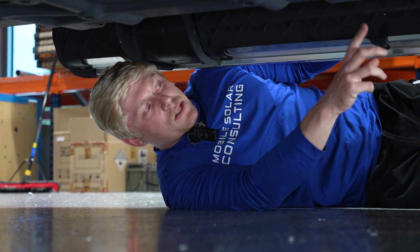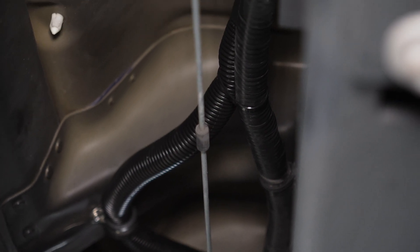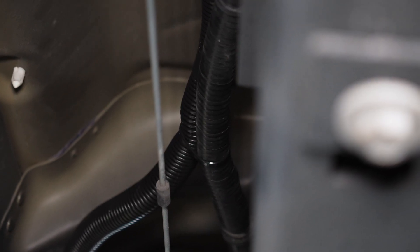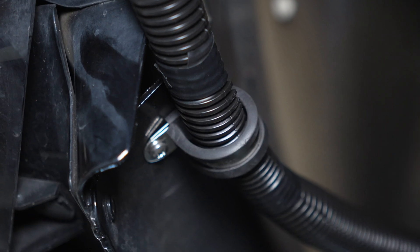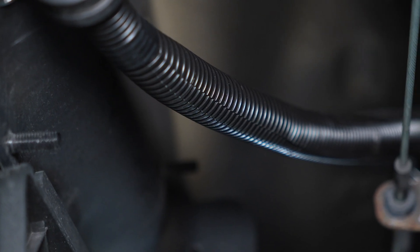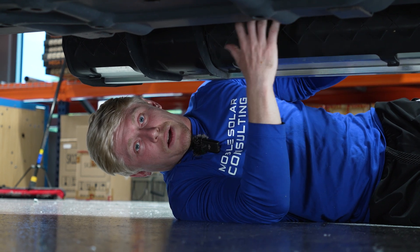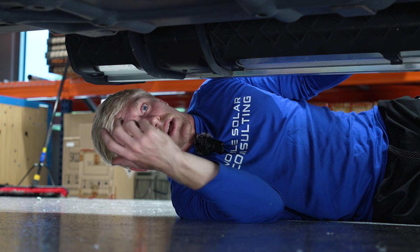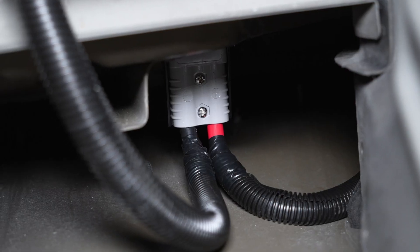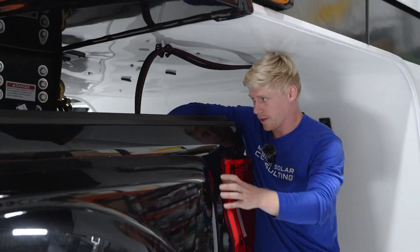That positive wire makes its way down through the engine bay avoiding any moving parts, and then makes its way back along the frame of the vehicle, secured with cable clamps — a stainless steel clamp with a rubber coating. The entire way it's coated with loom, and we generally try to take the same path that the manufacturer has taken with their wiring. If that's not possible, we make sure to avoid any hot items like the exhaust pipe. The wire makes its way over the wheel well and then up into the bed of the truck.